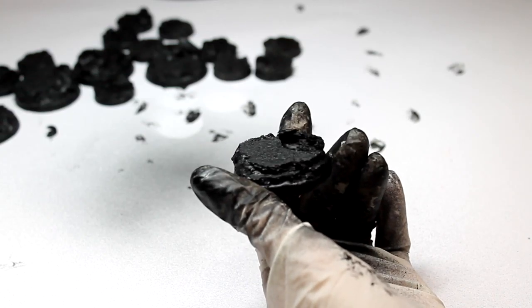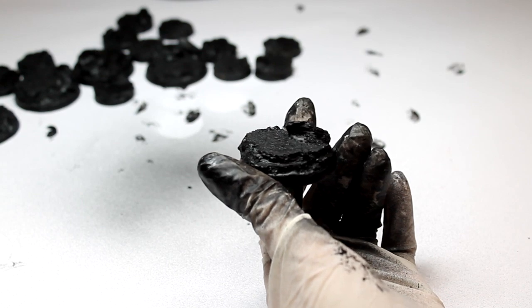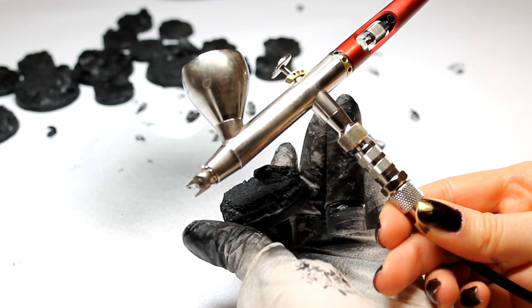For the next stage, I'm going to cover the whole base with a light grey by Vallejo Model Air. I'm going to use my Harder and Steenbeck Infinity Airbrush with a 0.4 needle.